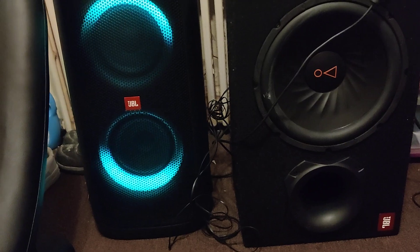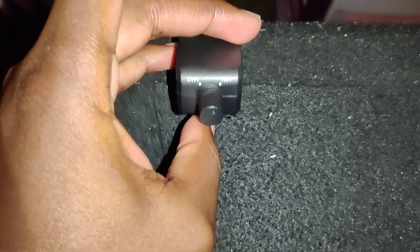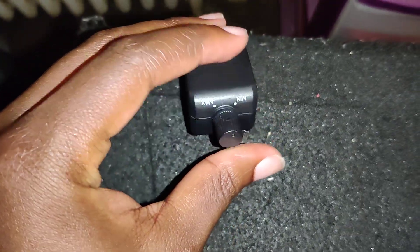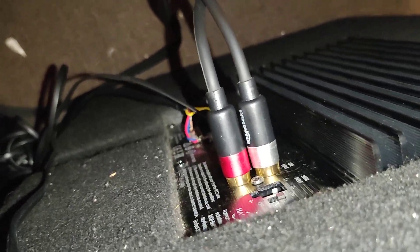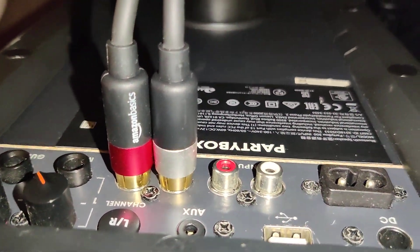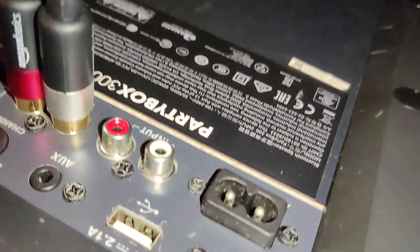If I go to the back of this you can see that it is on. Here's the little bass controller — you got minimum, you hit max. I currently have it on minimum. I have this hooked up via RCA — got Amazon Basics RCA cables. There's the input, and the other one's the output.